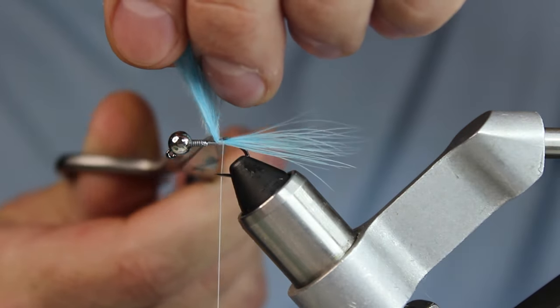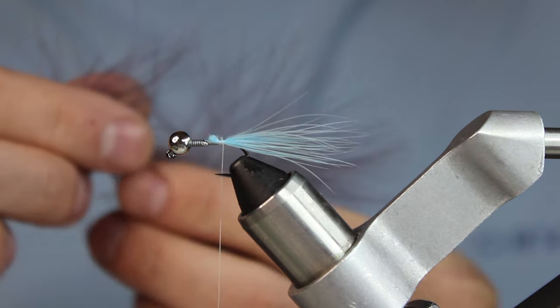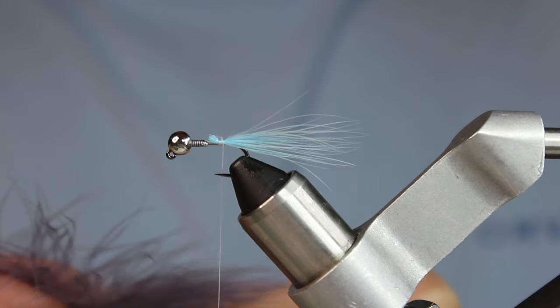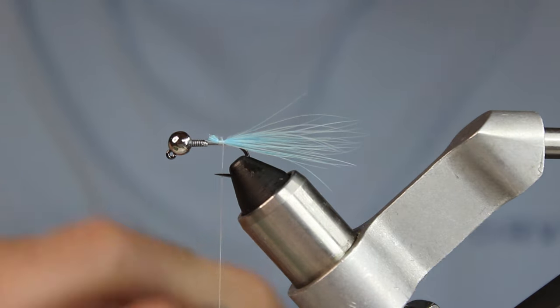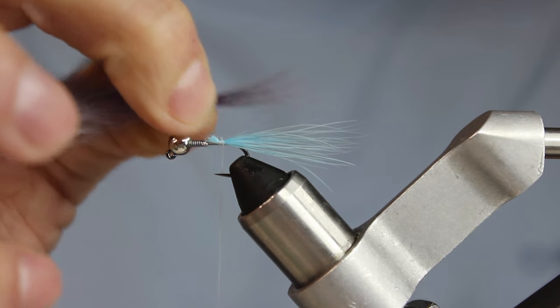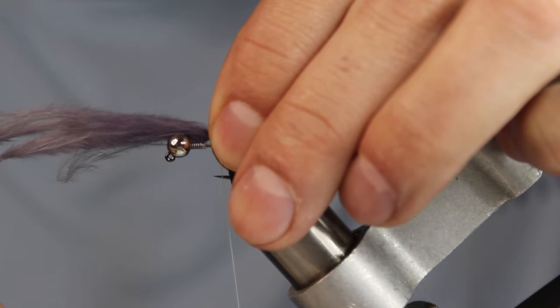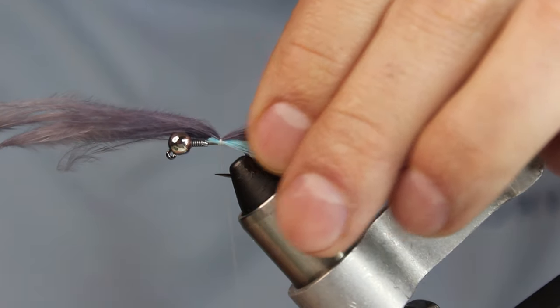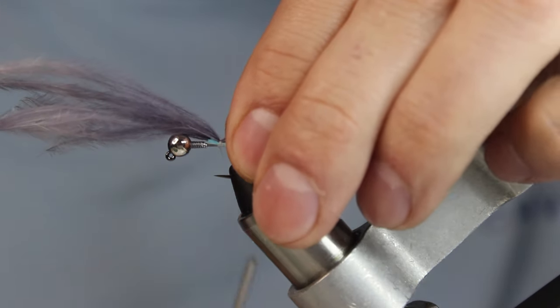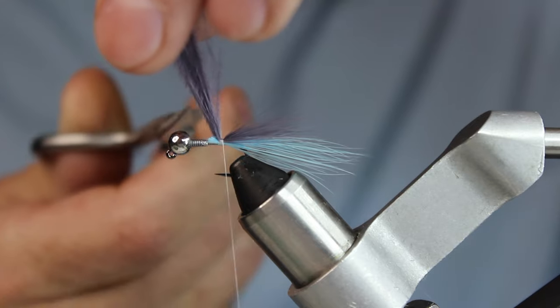I prefer to trim the material right away to keep it cleaner. Next I'm adding gray marabou — same process, strip what I want. The gray is actually going to be a little shorter than the chartreuse and blue. I've found I like how that looks; the gray makes a cool line between those two colors, especially when you get it wet.